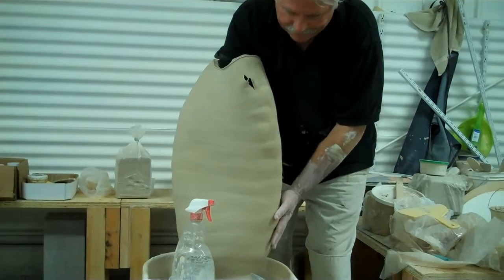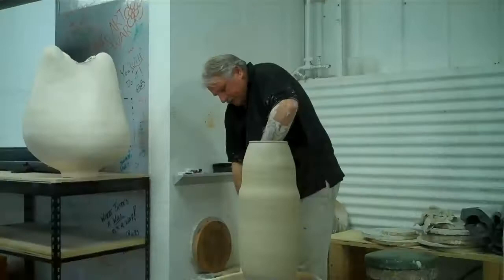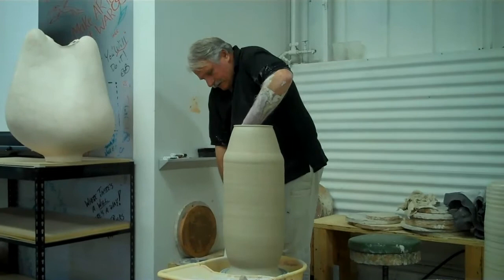Generally what happens with these — you don't want to tear this early on, it wouldn't have any strength to it. What I'm going to go for here is more of a three-sided figure. I look at these, and I started doing it with pregnant vessels.